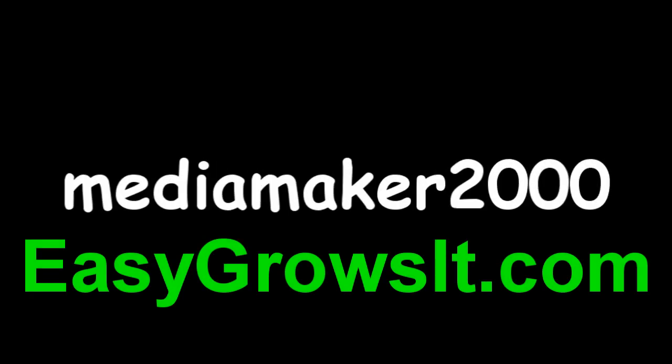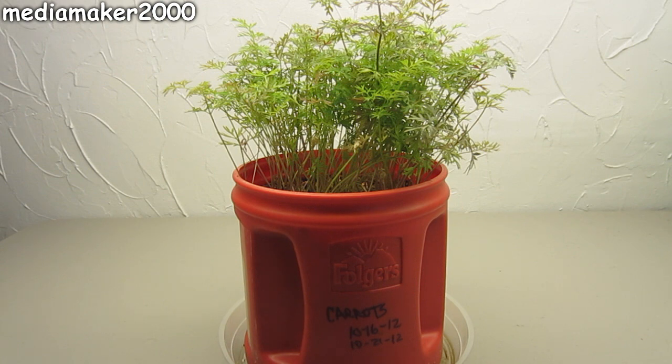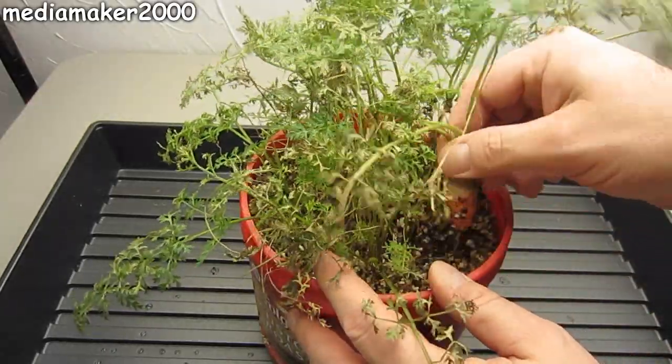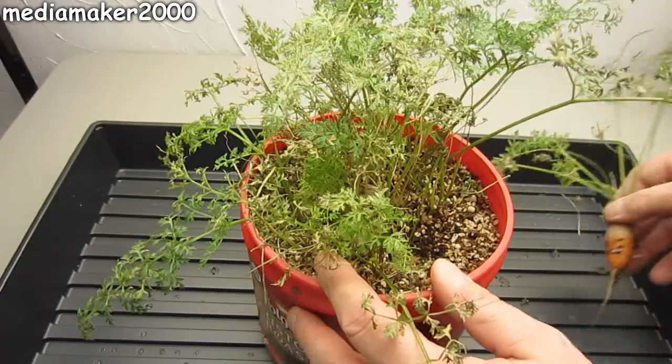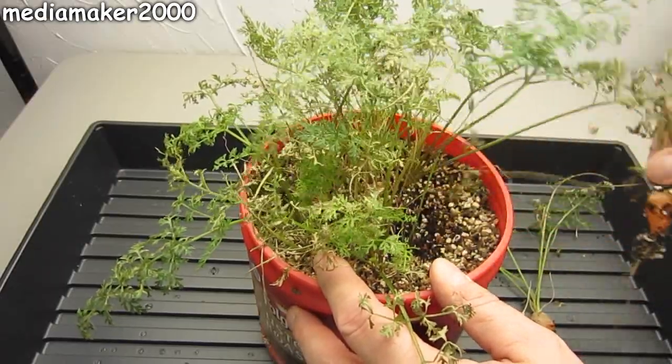Hey Maker here. Over the last four months I've done a couple carrot experiments, basically hydroponic based. They're passive, hand watered, or cracky method. This one was hand watered.